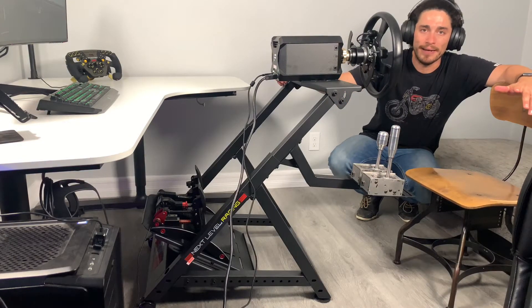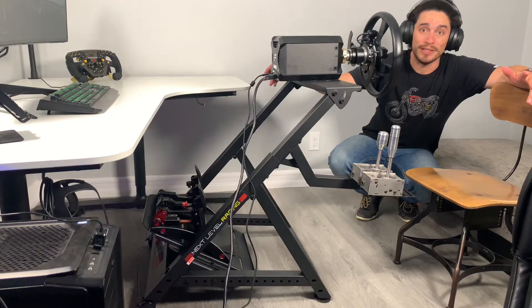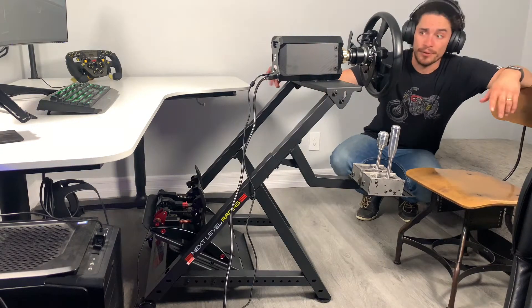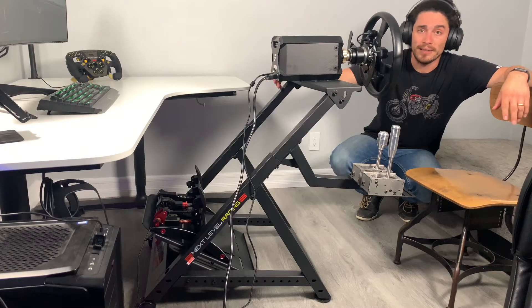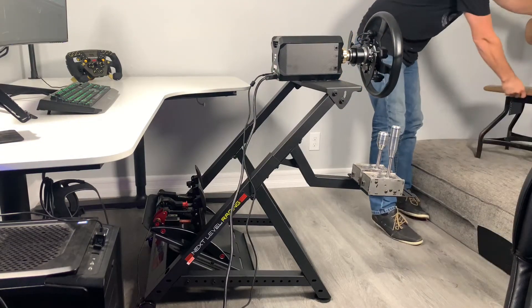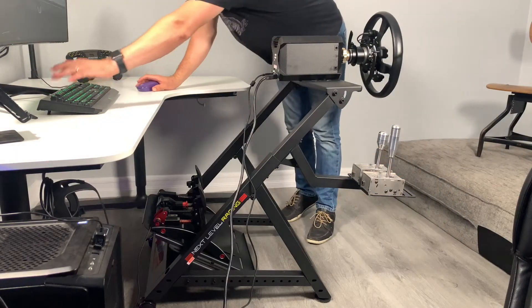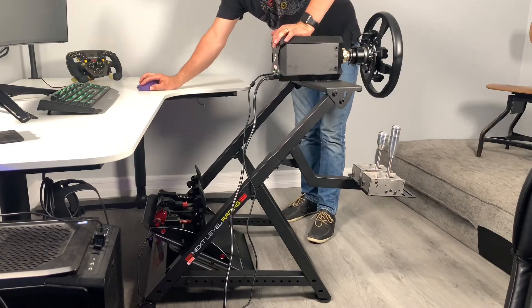For me, portability is a big thing. I'm a sim racer on the go. And if you're watching this, something in your head is telling you that you want something to put away easily and be on the go. You don't want to wait around — you can just say, alright, we're done gaming, and simply shut everything down.